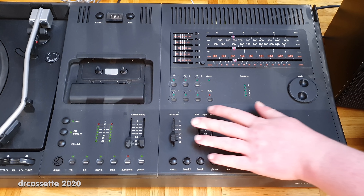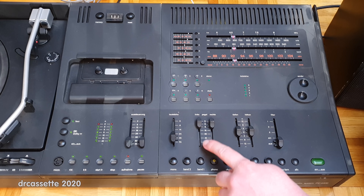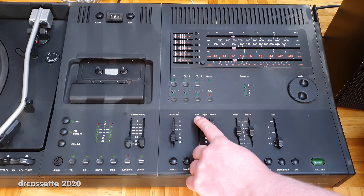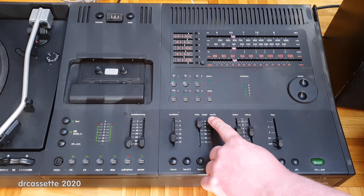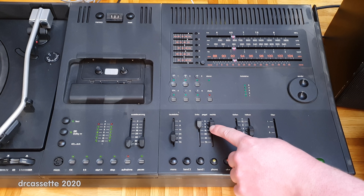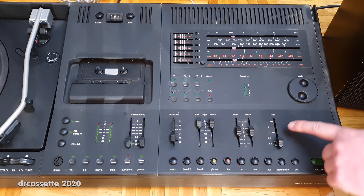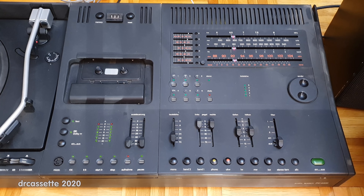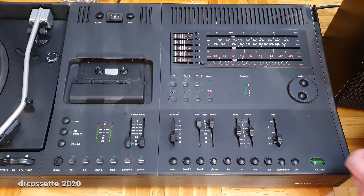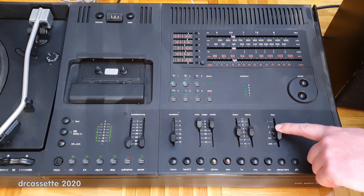Up above we have faders for the amplifier section. We have a volume fader and essentially a balance control — two faders, one for each channel, so you can reduce the volume of each channel individually. These faders are a little bit scratchy. We have a bass control and treble control fader, and then this fader labeled 'filter' is an adjustable subsonic filter — you can have it off or on and then shift the cutoff frequency with this fader.